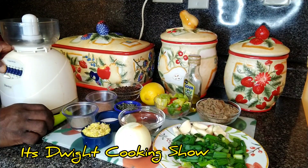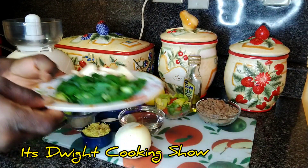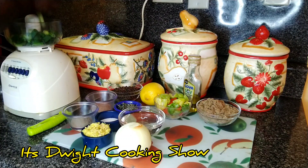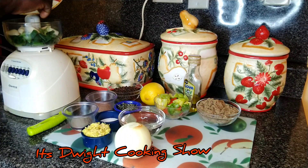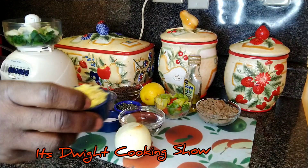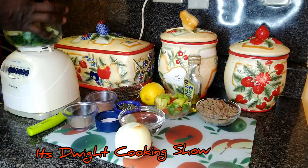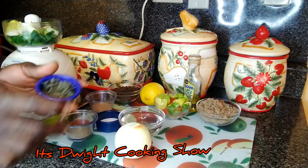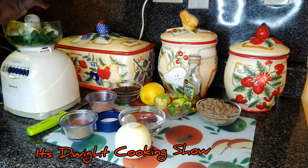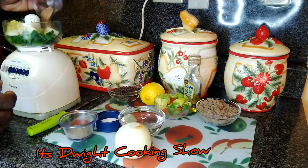Okay, so guys, now I'm ready to start the process. I'm going to add my scallion and my garlic. Add my ginger. Add my thyme, all the herbs. Add my nutmeg, which I'll be leaving in the description in the box below.